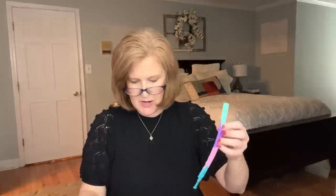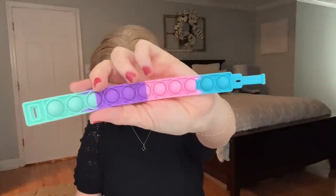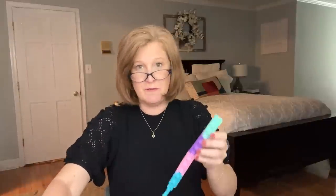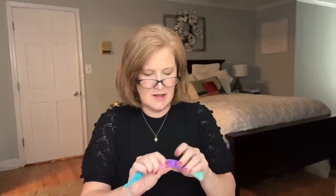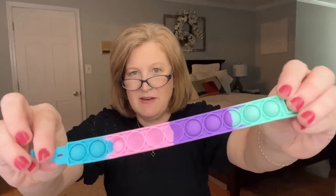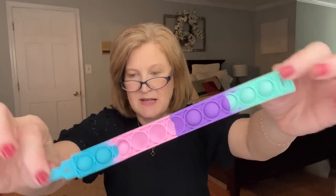There's still more — what is this? Oh my gosh, it's a pop fidget bracelet! It says 'have fun popping this cool bracelet while increasing your focus.' So if you have a kid that's having trouble sitting still, it's a pop it that you play with as you're sitting. I always believed kids aren't made to sit still all day long — they have to be doing something. I have never seen a fidget bracelet before. Lots of fidget toys, but that's a really great idea.